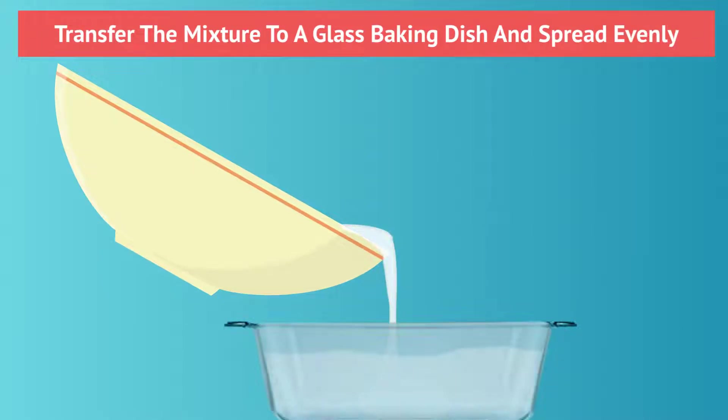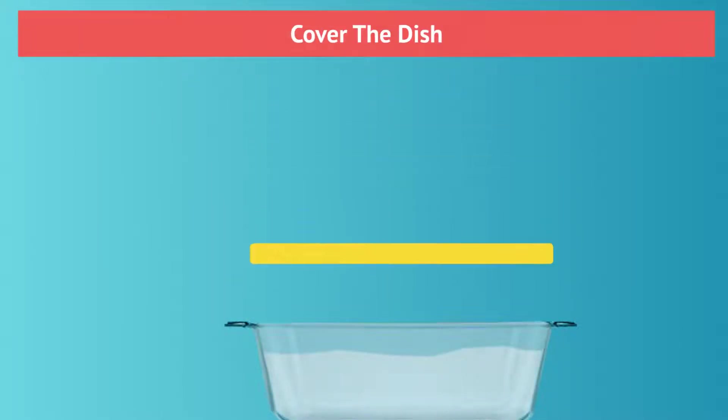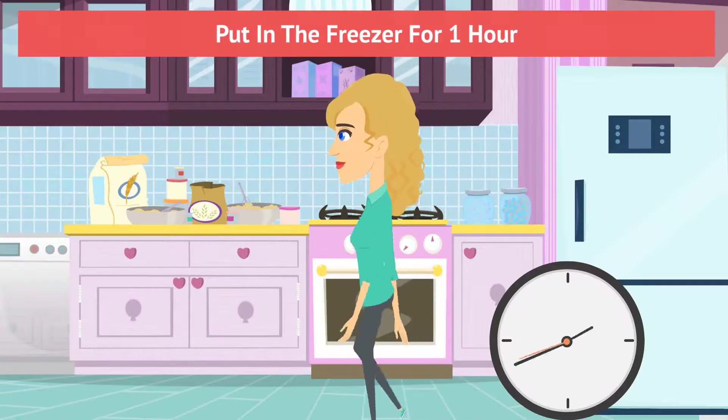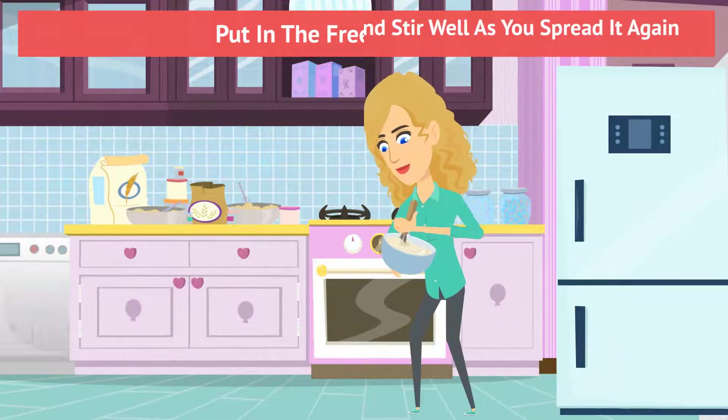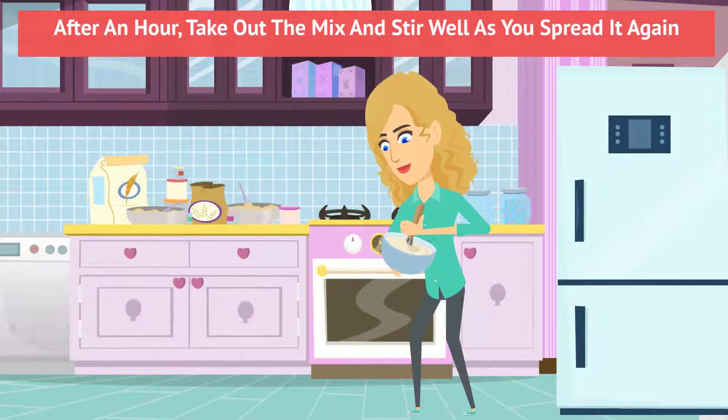Transfer the mixture into a glass baking dish and spread evenly. Then cover the dish to prevent the yogurt mixture from absorbing any freezer flavor, and put in the freezer for 1 hour. After an hour, take out the mixture and stir well as you spread it again.